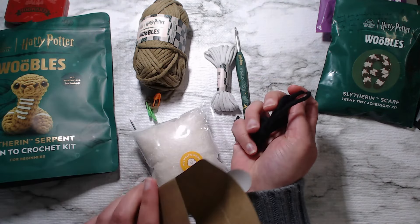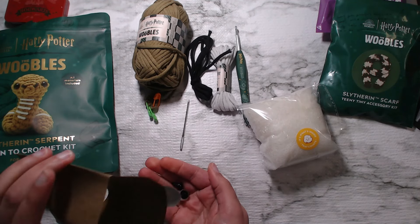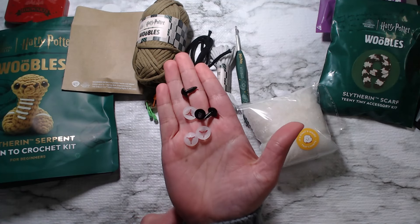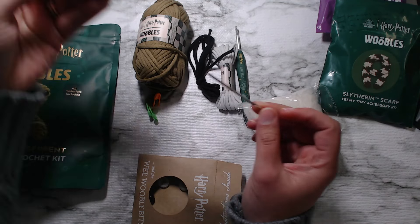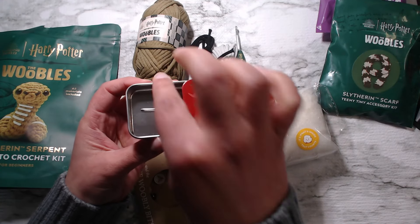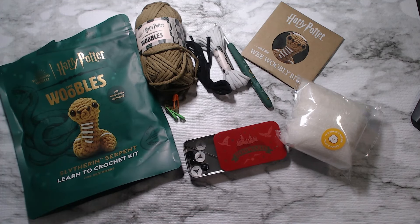Inside here we also have a little bit of black yarn, a yarn needle, and some safety eyes. And they give you three — so in case you lose one, like I have a tendency to do, they give you three. So that's what's in here. Now I'm very thankful they gave me this bag because I'm going to lose everything otherwise. This little extra scarf was an add-on if I purchased the snake as well as the scarf.